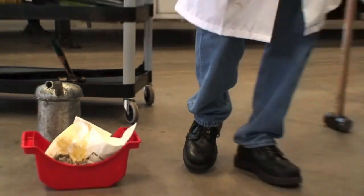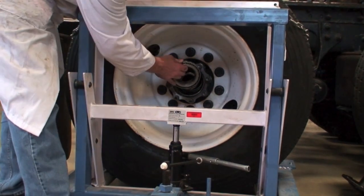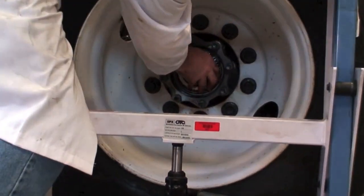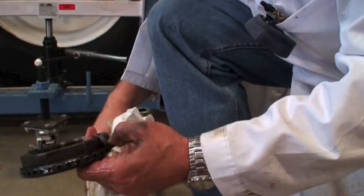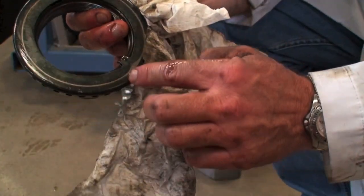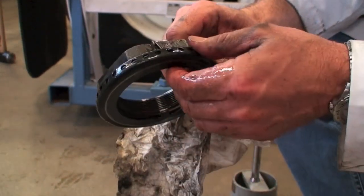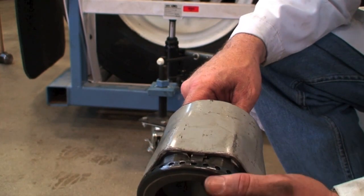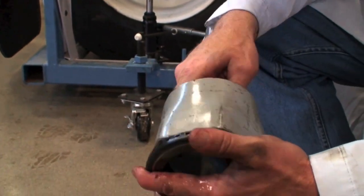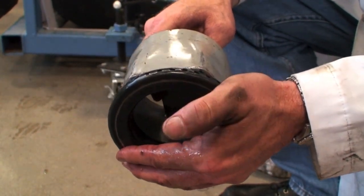Now we'll get our inner nut here and our bearing. We'll just slide the bearing in like so. Now we can put our nut on. If we look at this particular axle nut — these are quite popular — there's this ring here that fits onto the spindle groove, the keyway groove. And then these little indents get pushed out of the way, so that's your lock on it so it won't back off. These get pushed in and now you can rotate it with the socket on. So when you put this style on, you've got to put it on with the socket all the time.